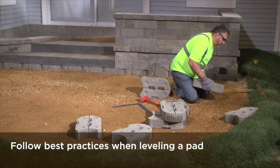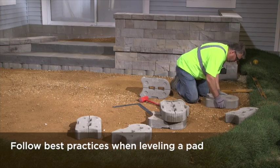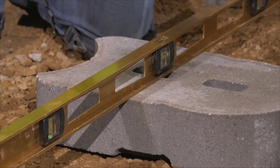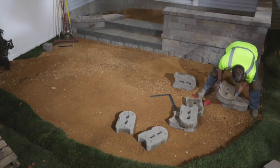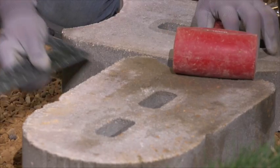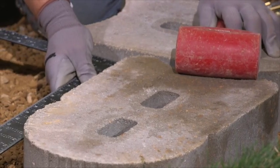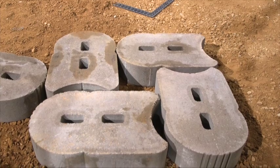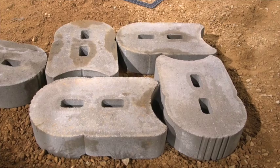To build a column in a free-standing wall, place your first torpedo unit and level front to back and side to side. Place the second torpedo unit perpendicular to the first, using a square as a guide. Place the third and fourth units in similar fashion. Make sure all units are level with each other.